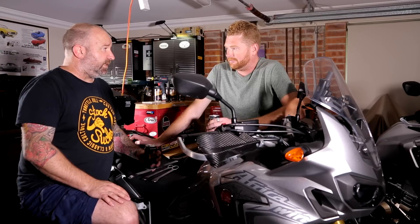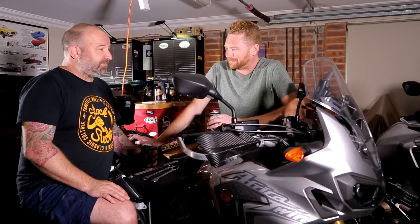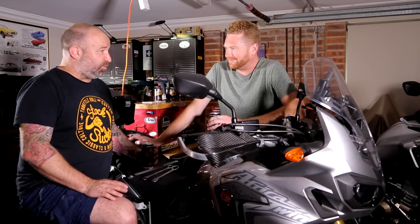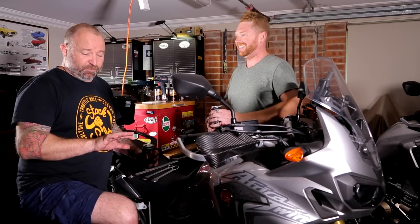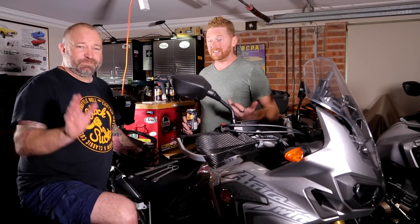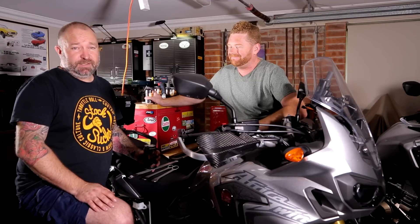We would normally jump on the bikes and go for a ride but we've had too much to drink for that. Next thing is riding - our first trip is coming up shortly and we'll let you know very soon what that is. Some of you will find it really interesting, so stay tuned.